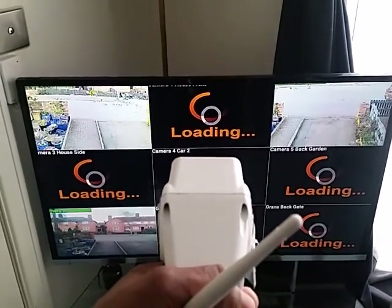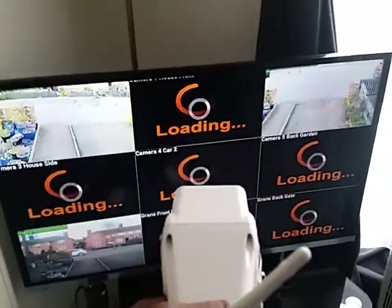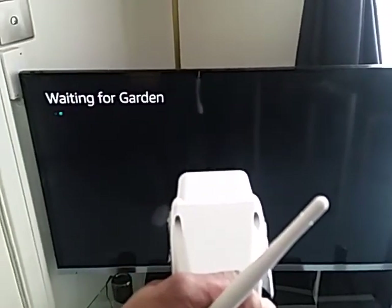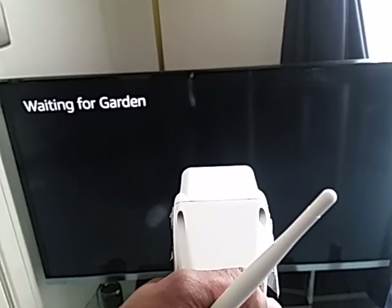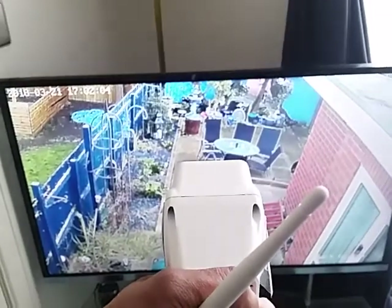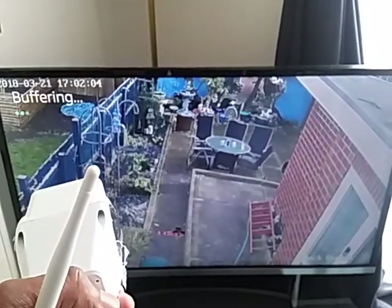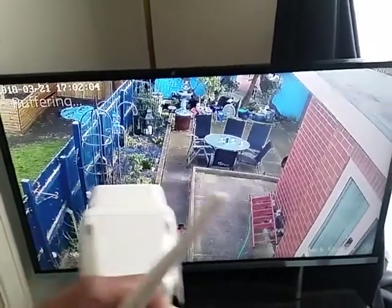Alexa, show the garden. Right now you can see I've got a few of my cameras on screen, showing them through my Fire Stick. I'm loading up a particular camera which is the back garden — it says 'waiting for garden.' My internet connection's been a bit poor at the moment, so it's probably going to say buffering, as you can see, because it's not streaming as it should be. But that's a live feed of the back garden right now.